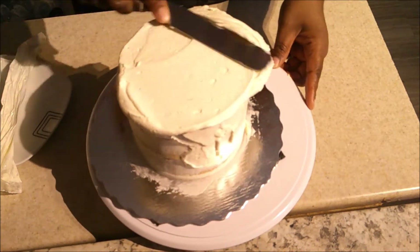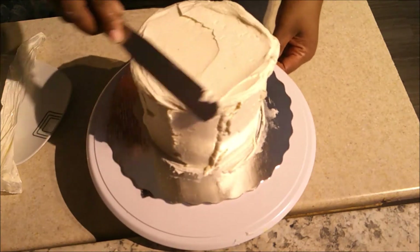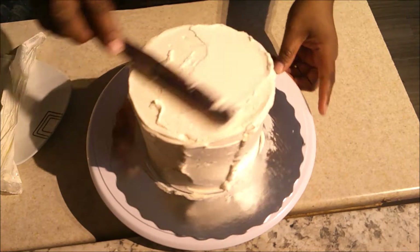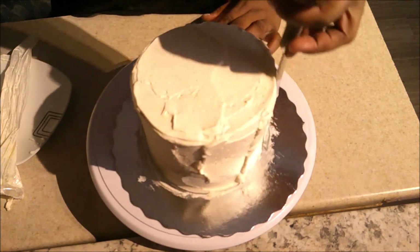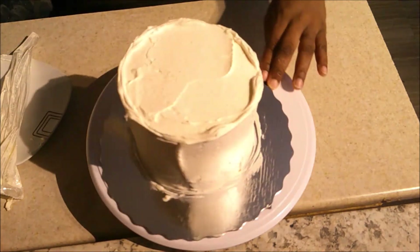Now I'm adding my second layer of frosting. I put a big dollop at the top and spread it out, using the overhang to put on the sides. I added more buttercream because the first amount wasn't enough and I could still see the cake through, so I added more to cover up those layers.